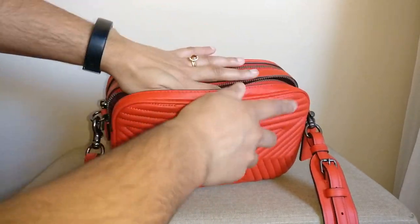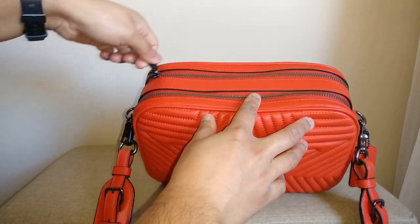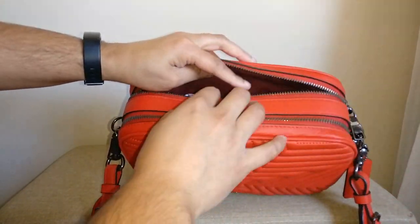With room to spare I'll close that up. The zippers on this bag are really smooth — I really like them. I think the overall quality of this bag feels very nice.